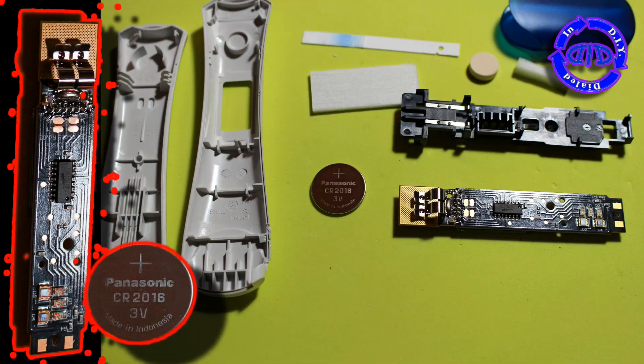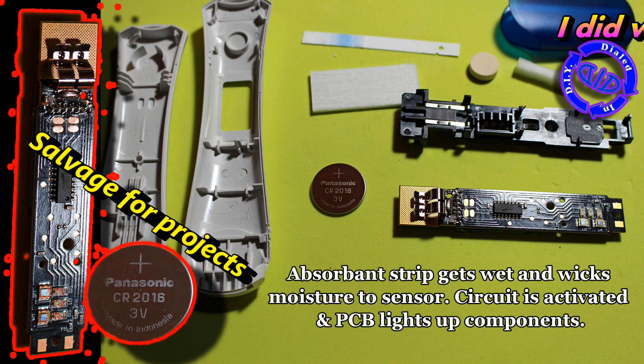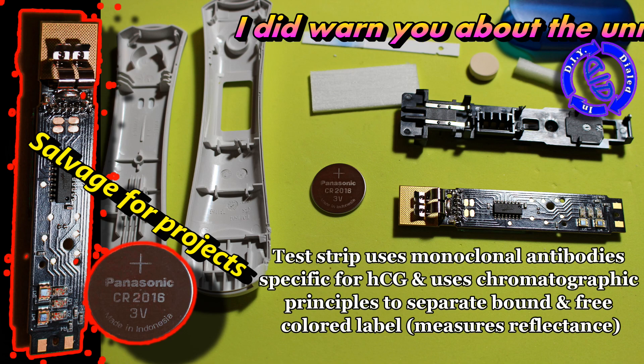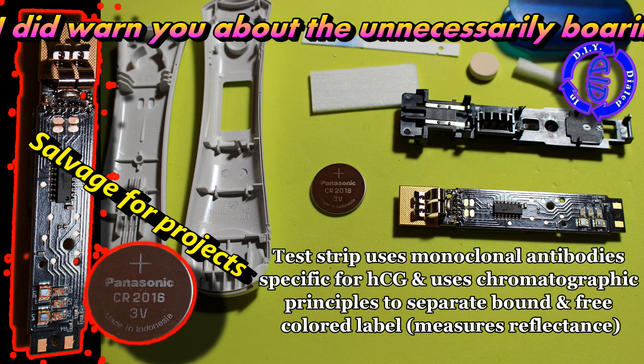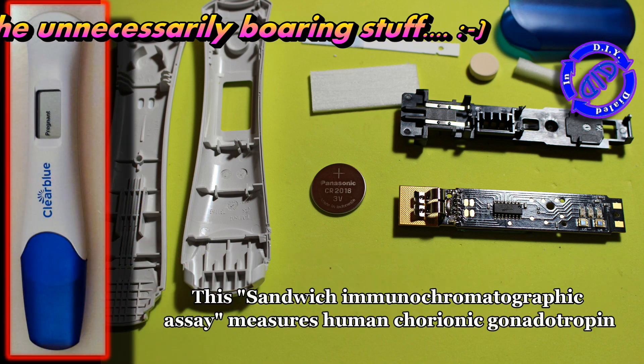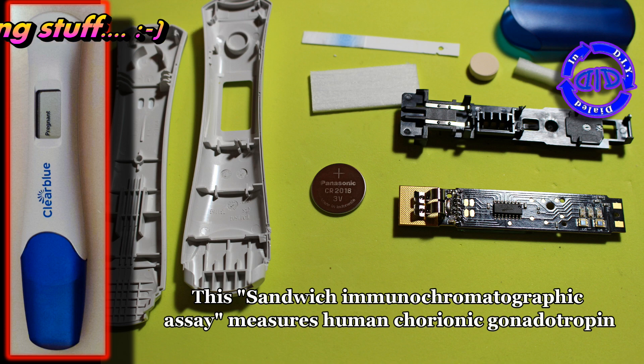Pregnant or not pregnant. I got some fun parts out of this to use in another project, including the battery and the LEDs. The LEDs I just clip off the PCB, and I can actually use the traces to hook them up to wires with a little bit of solder. And now for a nice piece of semi-useless trivia with good word score value: this kind of test is known as a sandwich immunochromatographic assay. Yep, I told you it was a big useless word.